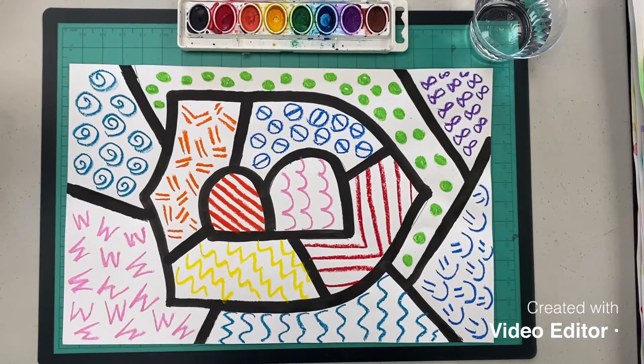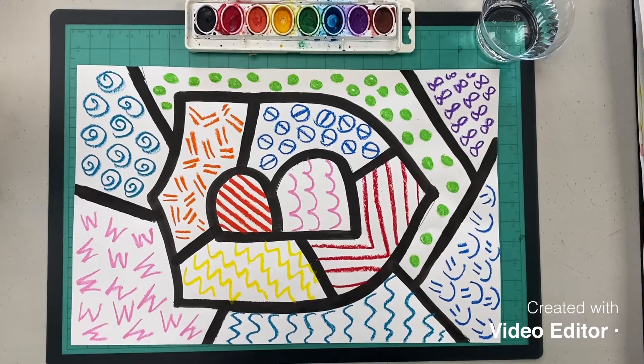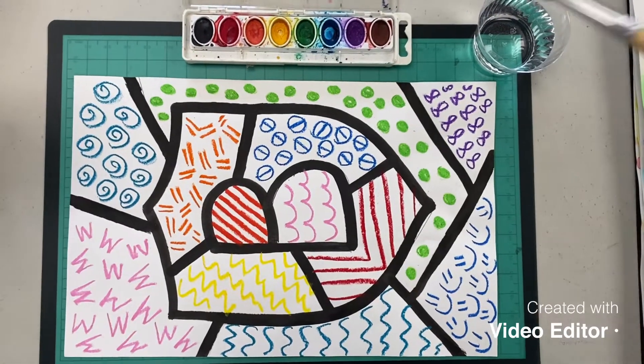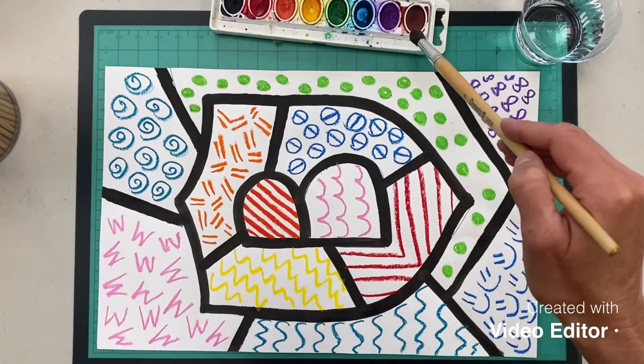Once we have our patterns finished for our Brito shields, now it's time to paint over them with our watercolor paints. Remember, these are supposed to be very colorful, so we are not going to be using black or brown on these pictures.